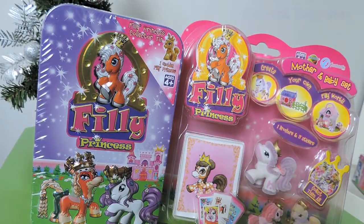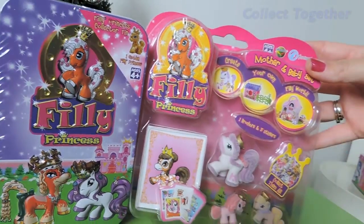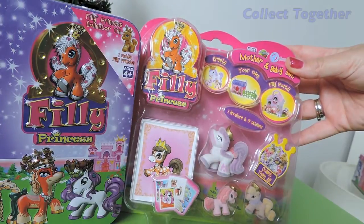Hi everyone, welcome to Collect Together. Today I'm really wanting to get into these two items.